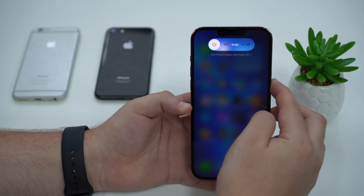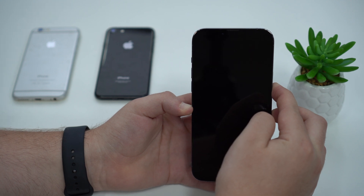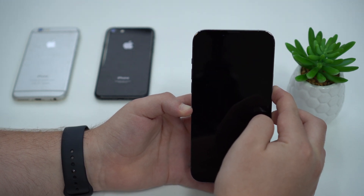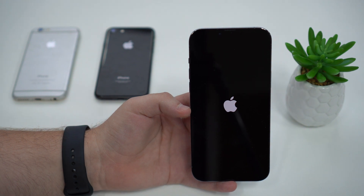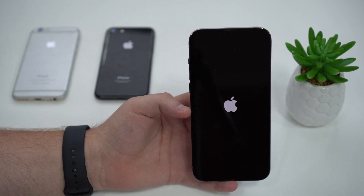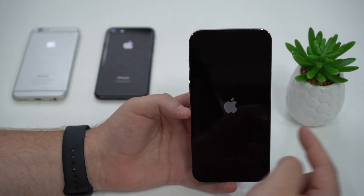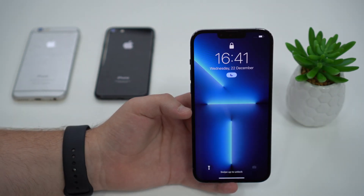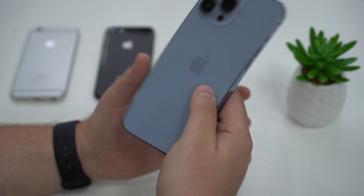Keep in mind you need to follow this process whether your iPhone is turned on or off — it doesn't matter if it's frozen or unresponsive. As soon as you see the Apple logo, let go. It doesn't matter what's on the screen — frozen home screen, an open app, or a completely black display. Follow the process: up, let go; down, let go; hold the power button. Your iPhone will force restart. Then enter your passcode and your iPhone is back to normal.